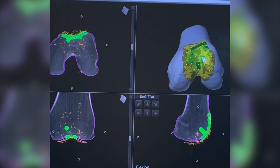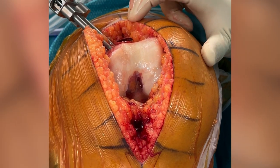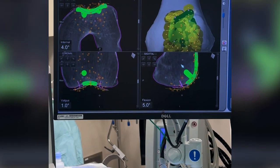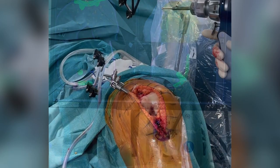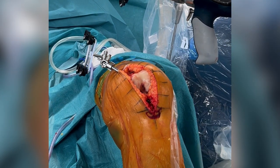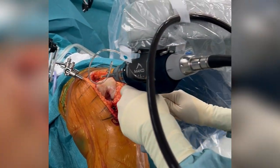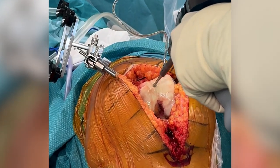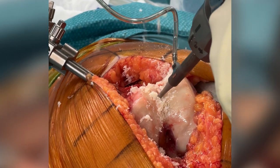Double checking the planning — seems quite good, we have a nice transition zone. Let's go and bring in the robot. Some small adjustments still, and here the robot is in. The robot has a burr connected to its end piece, and with the burr the robot will start to prepare the bed. It's a six-degree-of-freedom robot system, so you still have control as a surgeon, but the robot will make sure you stay precisely within the required boundaries.